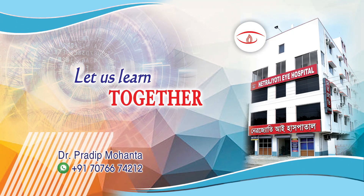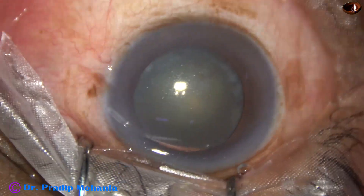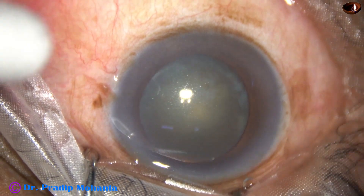In this video we are going to see phacoemulsification of a cataract with grade 3 nucleus sclerosis. The patient is under topical anesthesia.